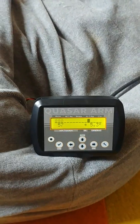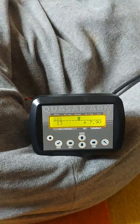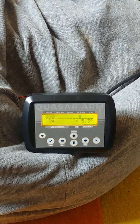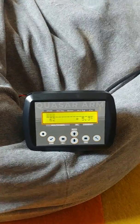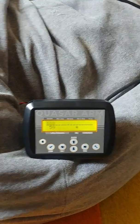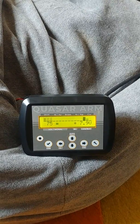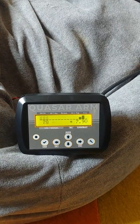Basically that's it. The rest of the settings are very simple and I will cover them in the next video. I think you will have fun experimenting with the unit and the settings. Thank you.